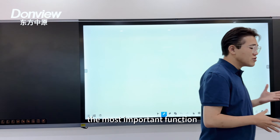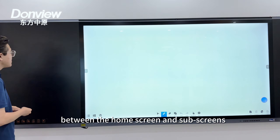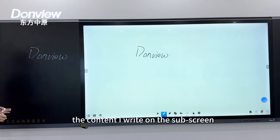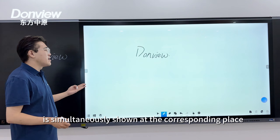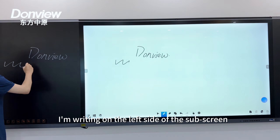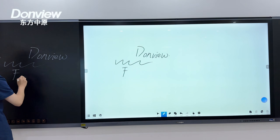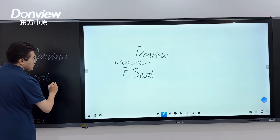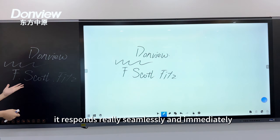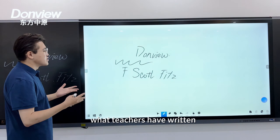Now I'm going to demonstrate the most important function of our whiteboard: the interconnection between the home screen and the sub-screens. The content written on the sub-screens is simultaneously shown at the corresponding location on the main whiteboard. Writing on the left side of the sub-screen appears on the left side of the whiteboard. It responds seamlessly and immediately, so students anywhere in the classroom can have a full and clear view of what teachers have written.